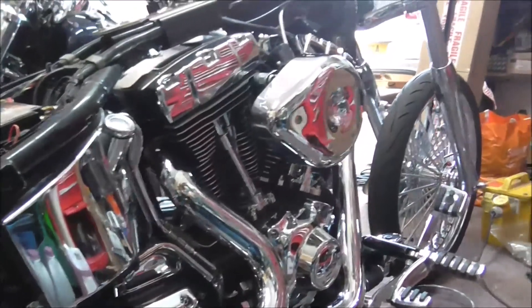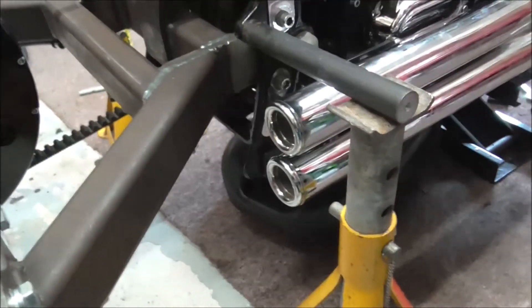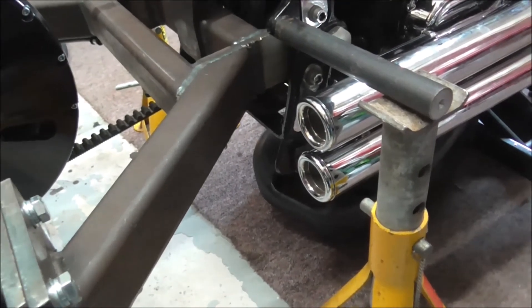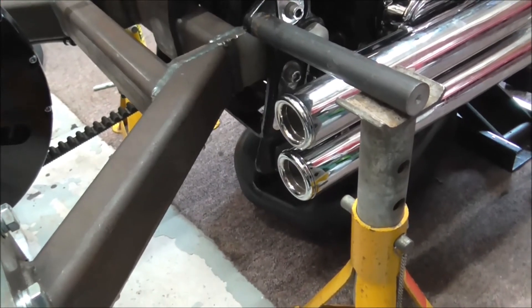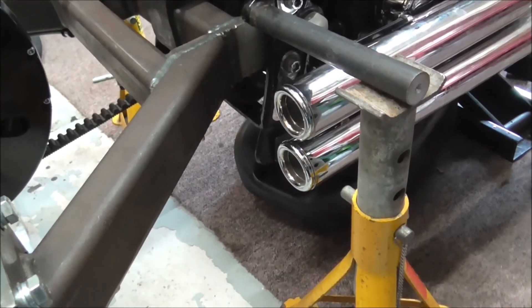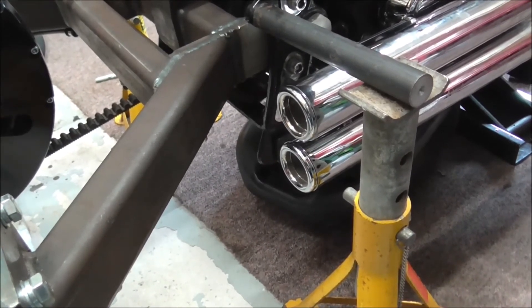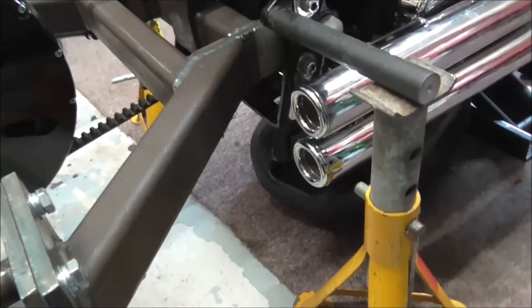That's the exhaust system loosely fitted, looking tidy. My next step is I'll start making up a template to put these rear handbrake calipers on and get them fitted and start routing the cables through. So for now we'll call it a day and I'll come back later.